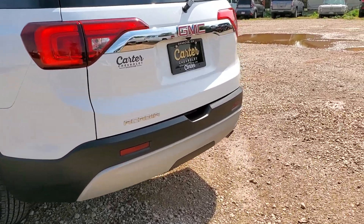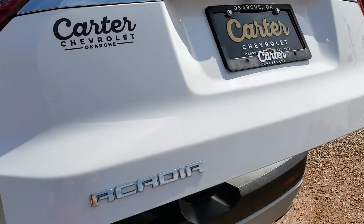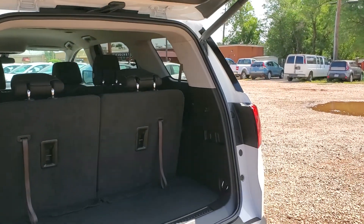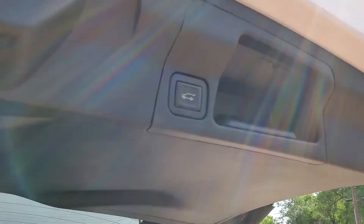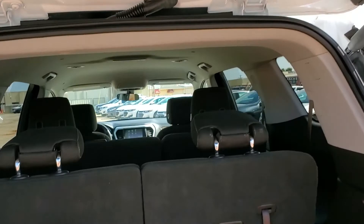It does have a power liftgate. Walk up to it, press the button and it'll automatically open. That is adjustable as well, so you can program different heights. There's a button to shut it, and you also have one on the key fob and one on the dash.